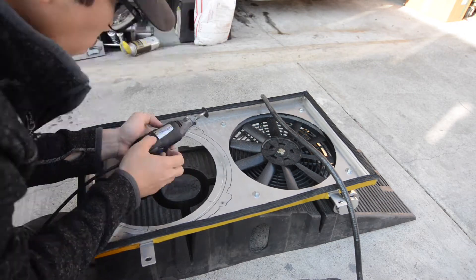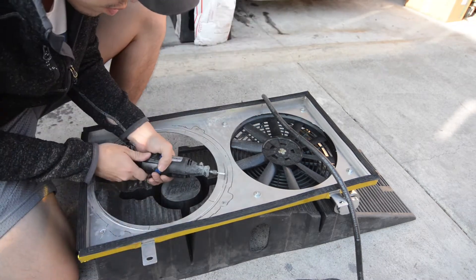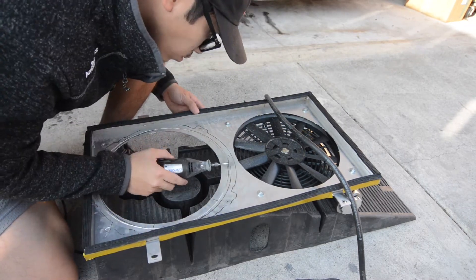For anyone that's looking to upgrade their fans, I would highly recommend you not get the 12 inch slim fans — they typically pull a lot less CFM than your stock fans would have.